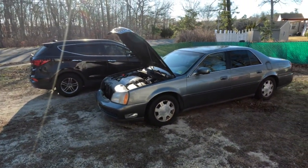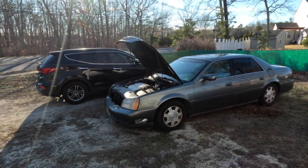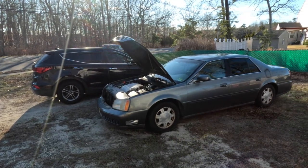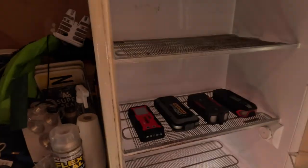Hey guys, it's Michael with the H&M Reviews channel and today we are going to see how portable jump starters work with the negative 40 degree preheat technology — we want to see how it works and if it works.